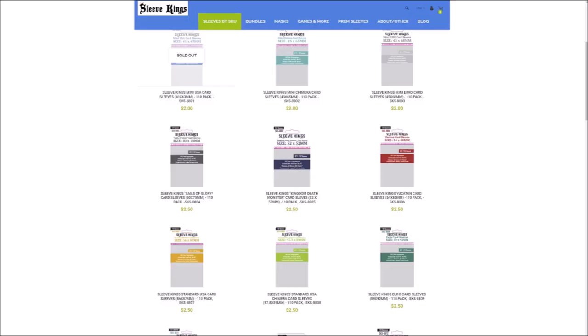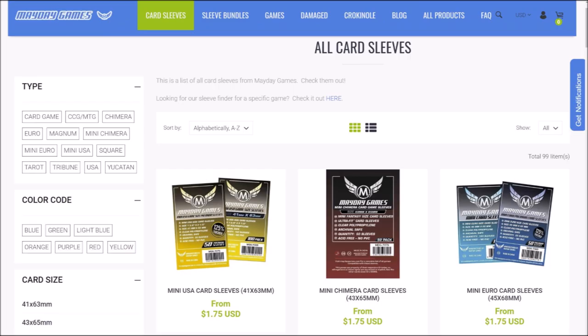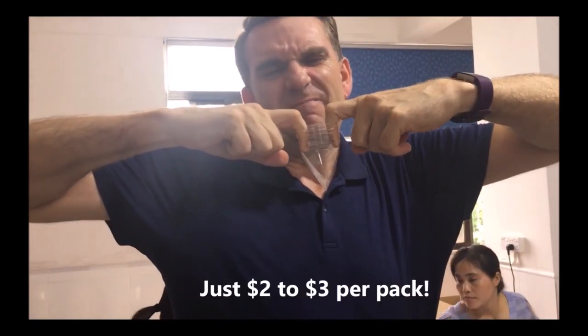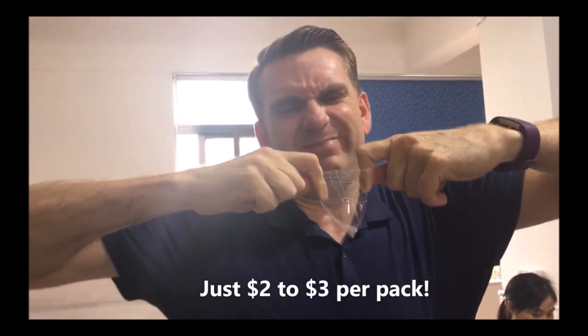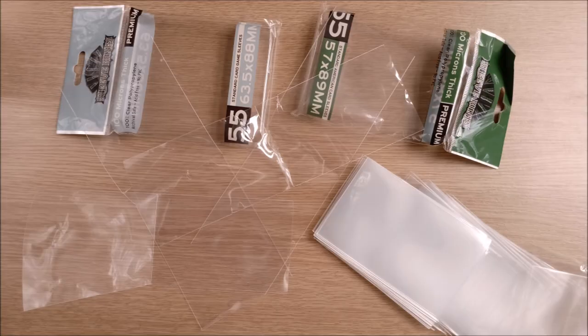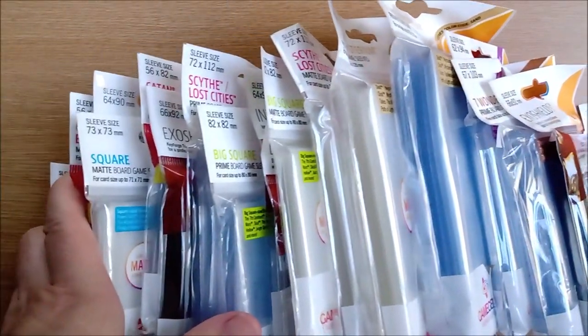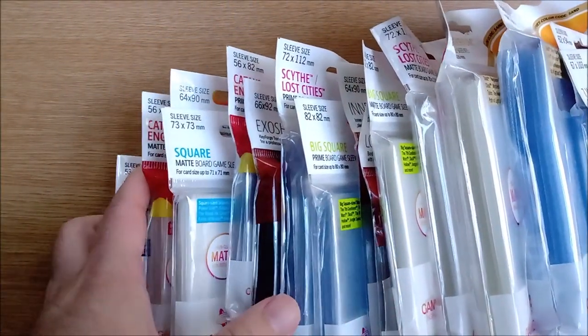Another recent addition is Sleeve Kings, a sister company to Mayday, who usually sell through Kickstarter but can also be found through their web store or some online retailers. They pride themselves on more sleeves per pack and the strength of their joins, although we don't always find this to be the case. We also tried to get hold of some Game Gen X sleeves but had no luck finding the right size.